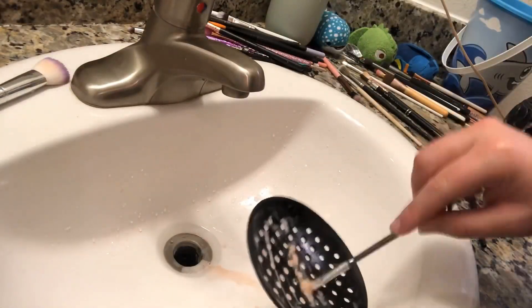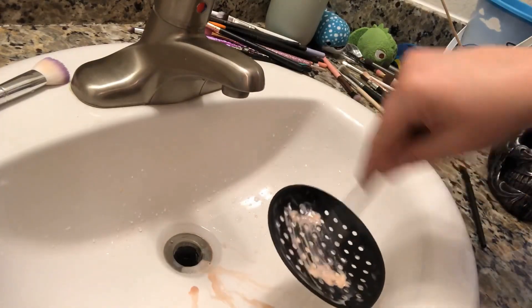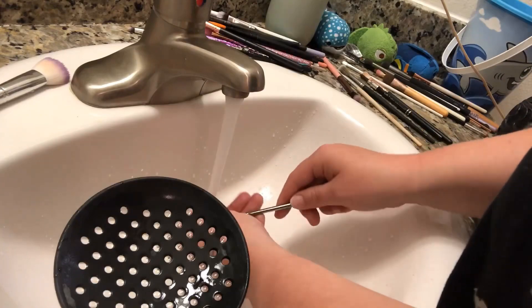This is actually, in my opinion, my grossest brush. This is the brush that I use for concealer and cutting the crease, so it just gets caked in concealer. Hence why I really dug in there and even went in with my hand to really clean all of it off because it was pretty disgusting.